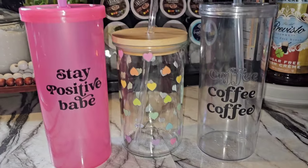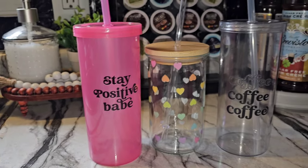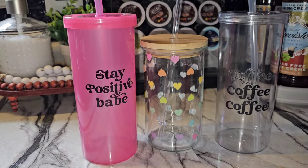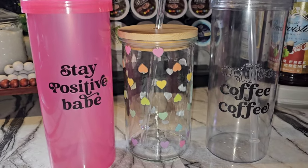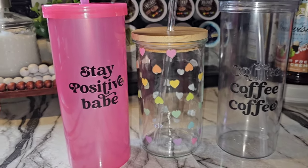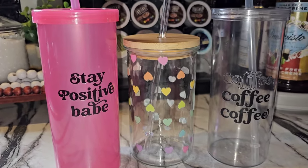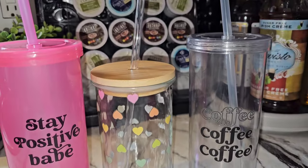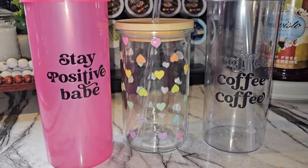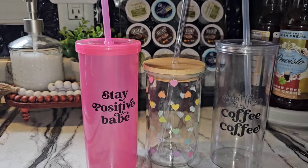These $1 tumblers at Walmart will be my to-go iced coffee cups — they're 20 ounces. I hate taking the glass out if you want to grab iced coffee to-go, so I think these are great. I love the embellishments. I wish I'd put the 'Coffee Coffee' sticker a little bit higher, like the 'Stay Positive Babe.' But you live and you learn — if I can find another one, I might layer it so 'Coffee Coffee' goes down the whole cup. Either way, I love them. I'm about to head back to Walmart and get more — you can't beat it for $1.